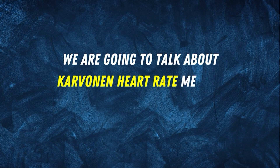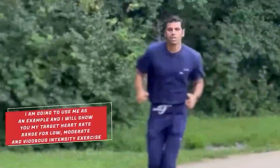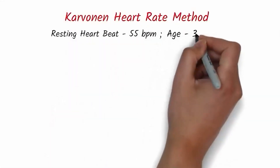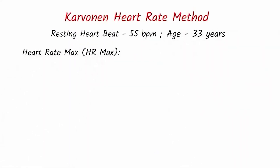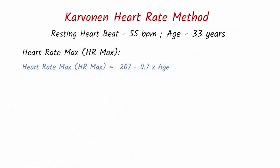The heart rate method I'm going to teach you is called the Karvonen heart rate method. I'll use myself as an example to show you the target heart rate range for low, moderate, and vigorous intensity exercise. My resting heart rate is 55 beats per minute and my age is 33 years. So let's find my maximum heart rate — the formula for heart rate max is 207 minus 0.7 multiplied by age, which gives 183 beats per minute.